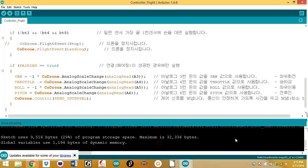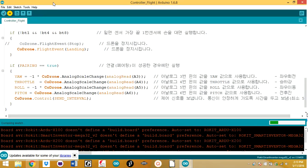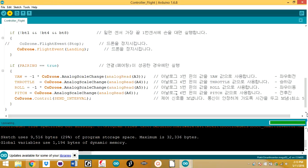That was a successful upload — it worked. Let's try uploading one more time to confirm. It worked again. So once you've confirmed the upload works, to actually get it to control your Code Drone you're going to have to turn off the dip switch. That should be it — now it should be able to pair up with a nearby Code Drone.